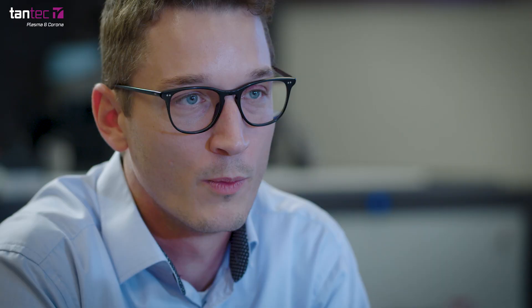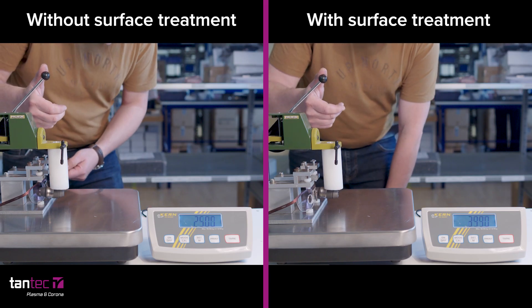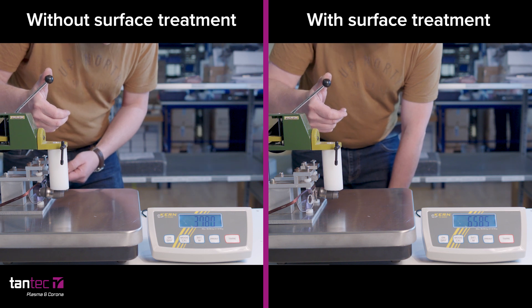We contacted Tantec, and I spoke with a very professional salesman who knew a lot about their products. He suggested that I send some samples to him, and he tested them in their equipment.